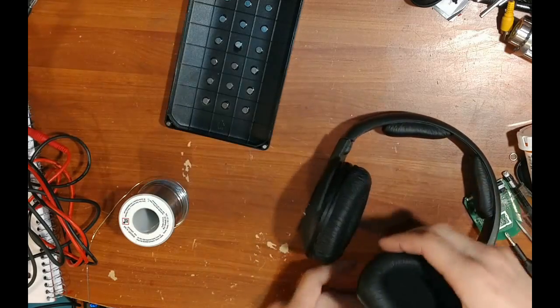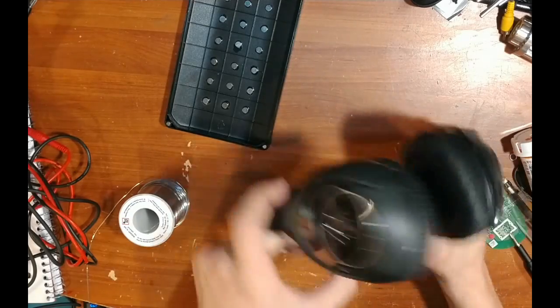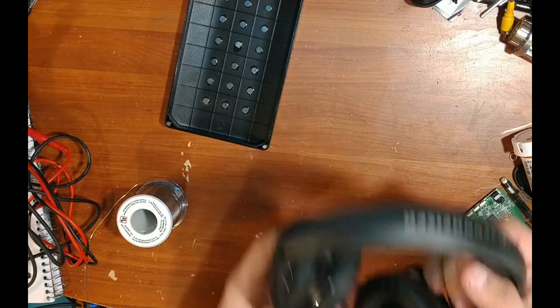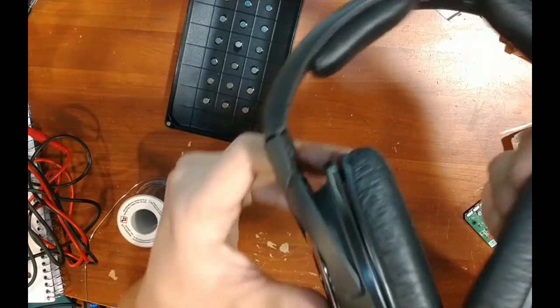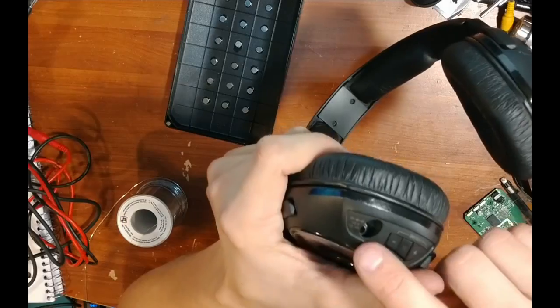And there we go — there's our finished product. From the outside you would not be able to tell that these have been modified at all. The only difference is that in the spot that used to be a power jack is now an audio jack, giving you a direct audio input straight to the headphone speakers.